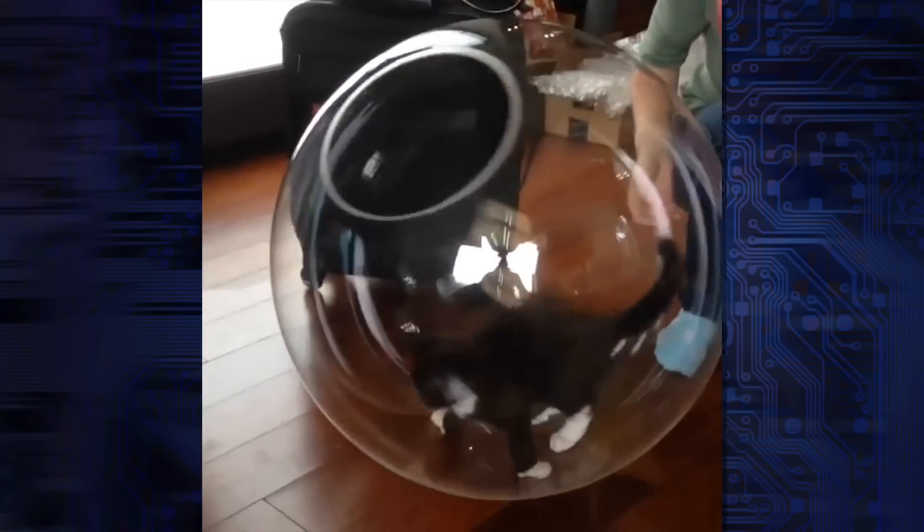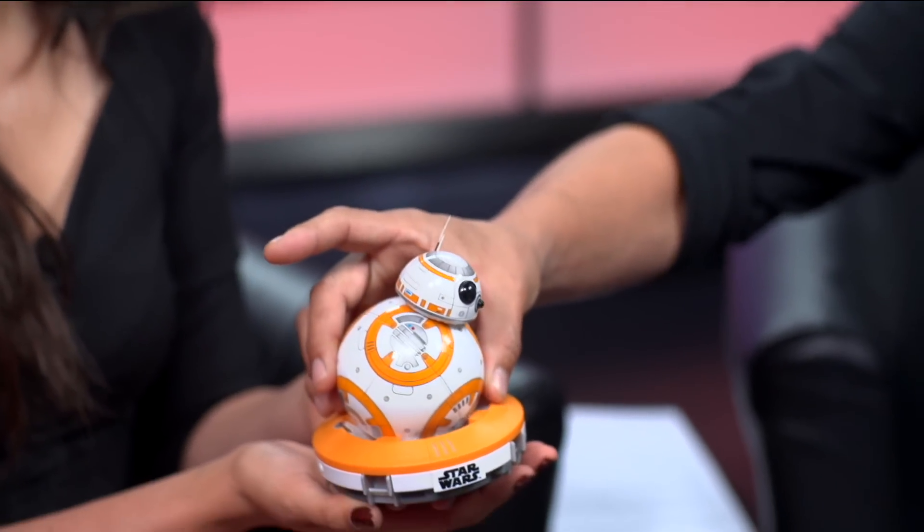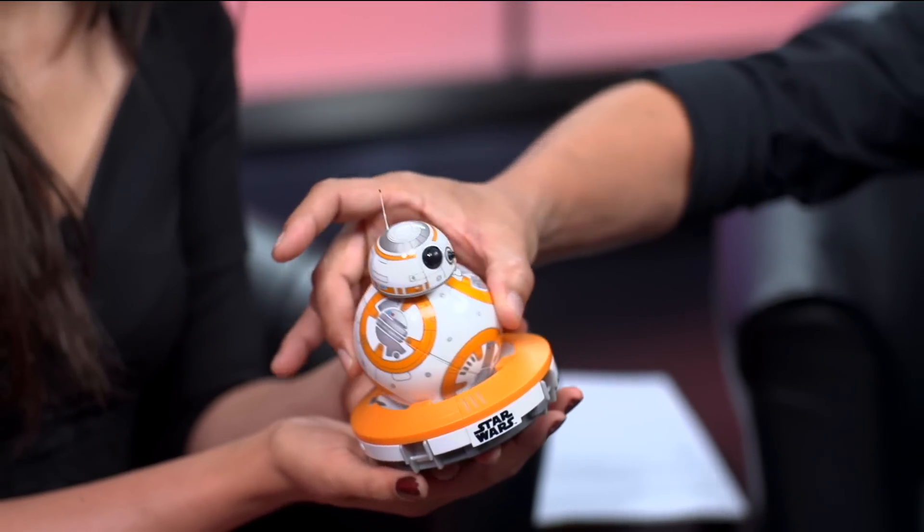And of course there's no port — it has to roll around — so how do we charge it? Inductive charging. Yes, so there's a base right here, and because if there were a port it would get full of dust and sand. The Spheros are sealed, so you can even toss them in water and they'll float and roll around. There's a coil in the base, and through inductive charging it charges up the internal battery. And when it charges, it actually looks around.